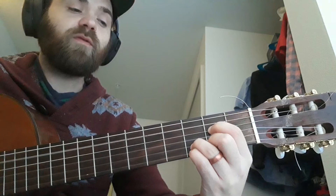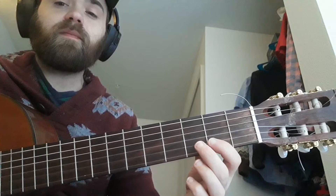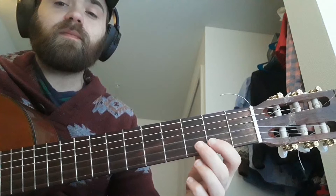Then C sharp, then B, then frets 4, 3, 2, 3 — so that's just that melodic figure with an A7 on the bottom. Again, really slowly, the whole thing goes like this.